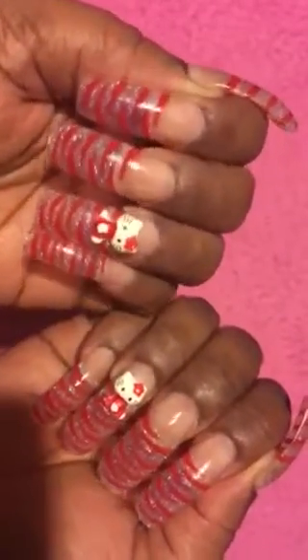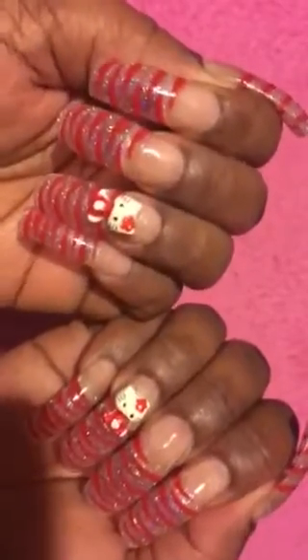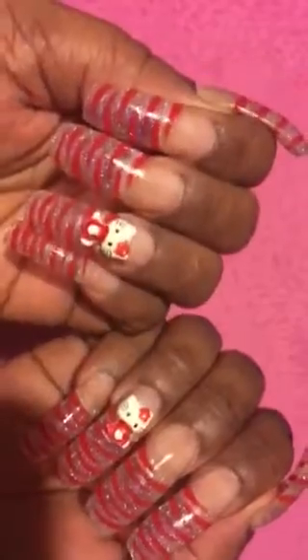Hello there once again all my beautiful pink angels. It's your girl Pinky and I am coming to share with you my nailed it or no video for Valentine's Day.